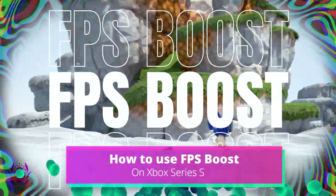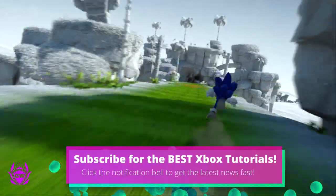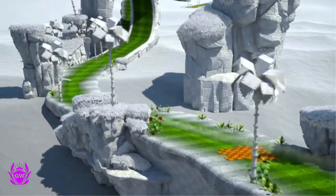FPS Boost is a clever technology that doubles or even quadruples frame rates of older games from Xbox One or Xbox 360 on your Xbox Series X and S console.